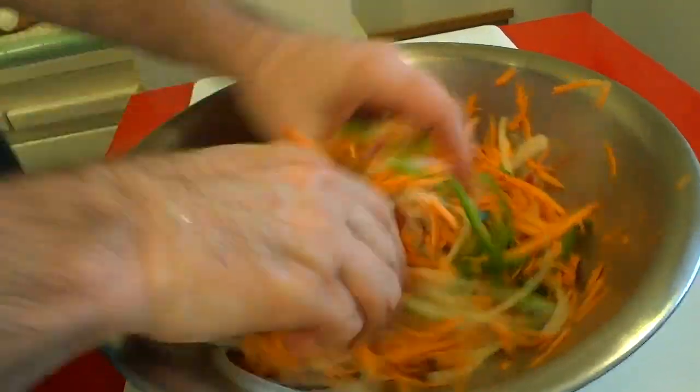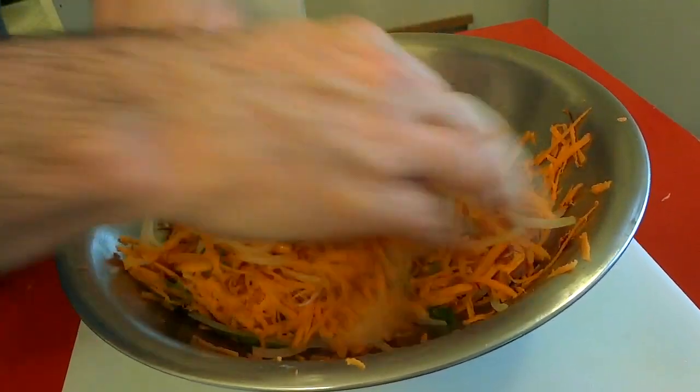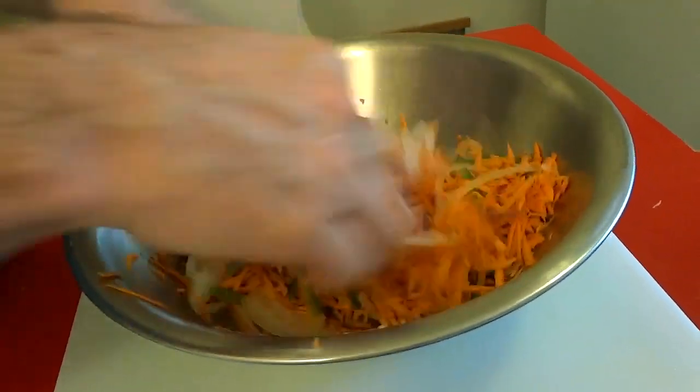Go ahead and get everything mixed up. Because of the stringiness of all these ingredients, that's going to help them stick together when they're frying.